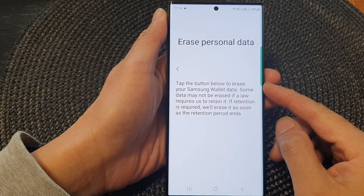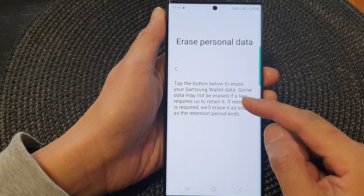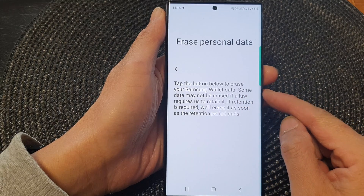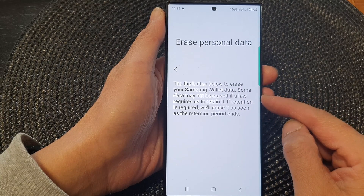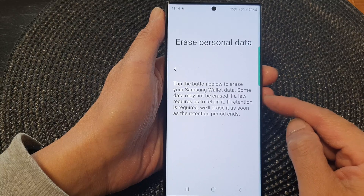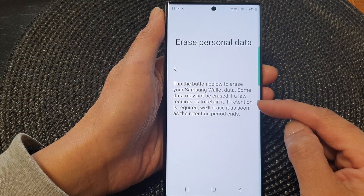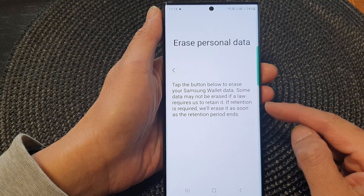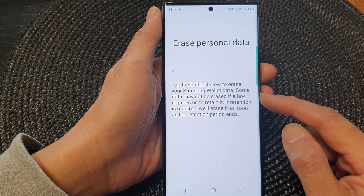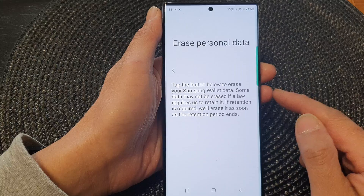In this video we're going to take a look at how you can erase Samsung Wallet data on the Samsung Galaxy S23 series. If you are not using Samsung Wallet anymore and you want to make sure all your data — payment card, credit card — is totally removed from your device as well as any information stored on the server, then you can go into the settings page to remove all your Samsung Wallet data.